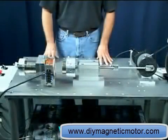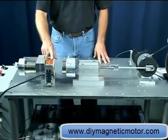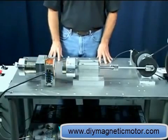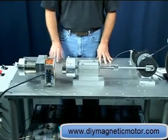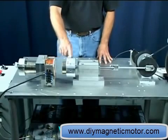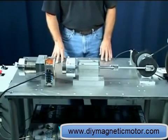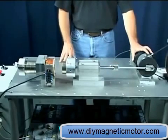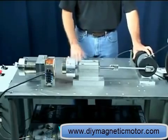We have five magnets attached to the core of the coil, held in place by a bolt-in-chain. Each magnet is three inches in diameter and one inch long. We have two magnets attached to the piston. These magnets and the ones attached to the coil are repelling each other. When the coil is energized, it neutralizes the repelling force of the magnets attached to the coil, allowing the two sets of magnets to come together.